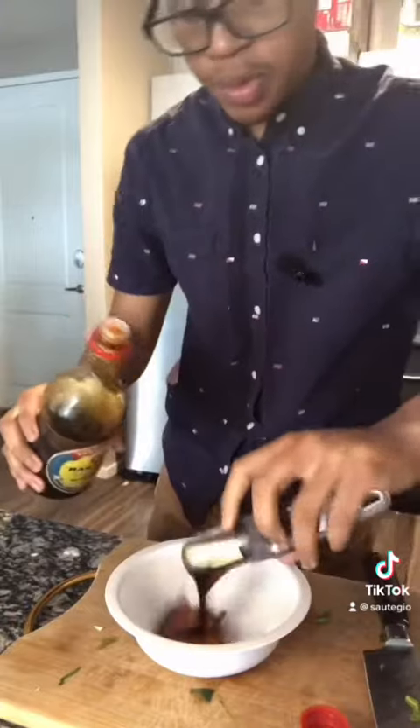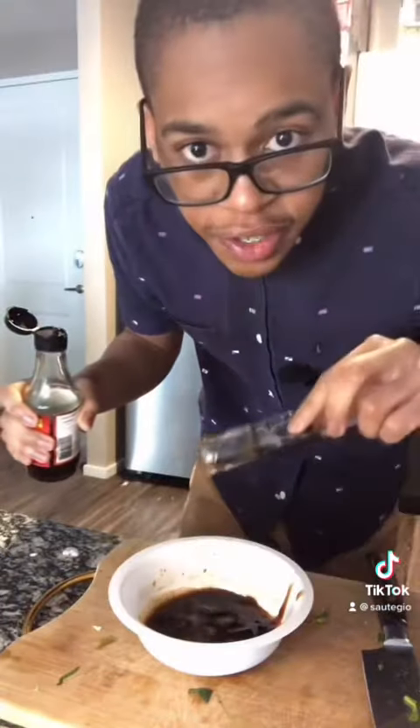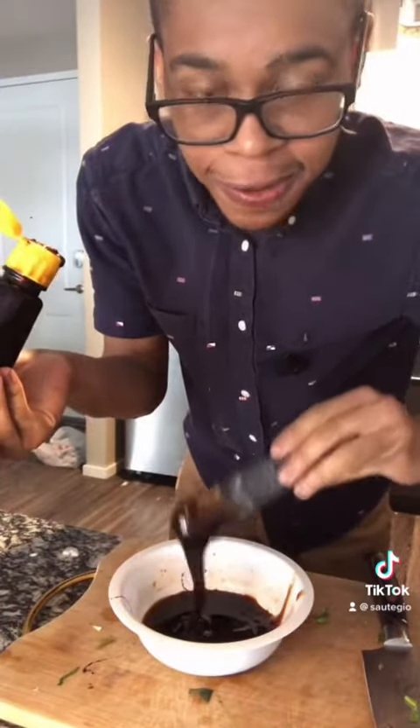Onto the sauce: a tablespoon and a half of soy sauce, two tablespoons of oyster sauce, one tablespoon of fish sauce, one tablespoon of sweet soy sauce. Alternatives in the comments for this.